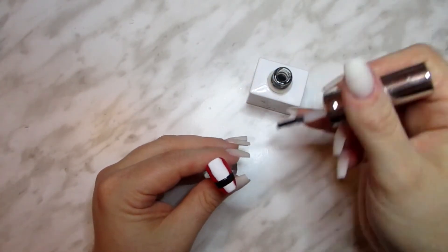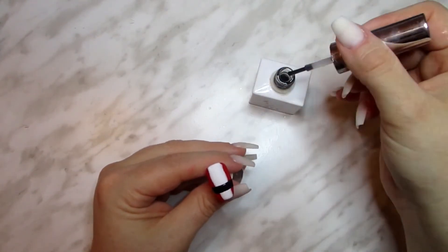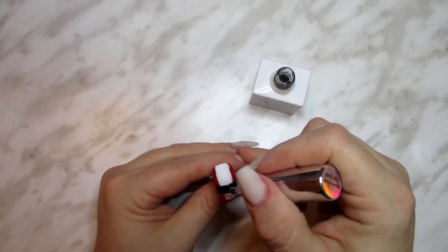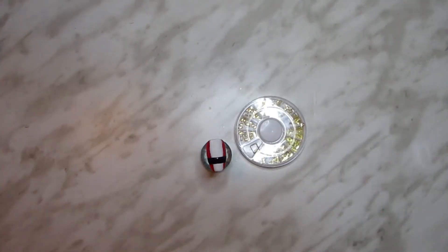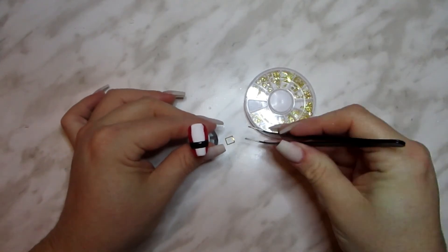Next, apply some no-wipe topcoat over top of it, but don't cure that either. I happen to have these cute little gold shapes lying around, so I took a hollow gold rectangle and stuck it into the uncured gel to secure it.